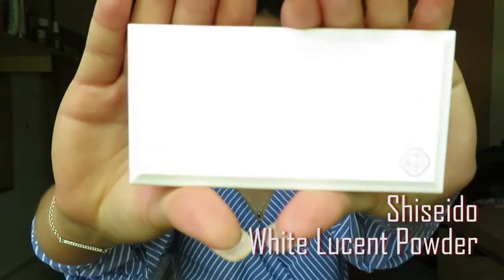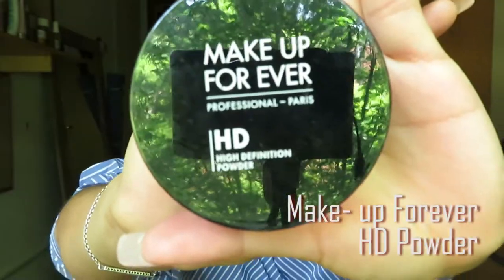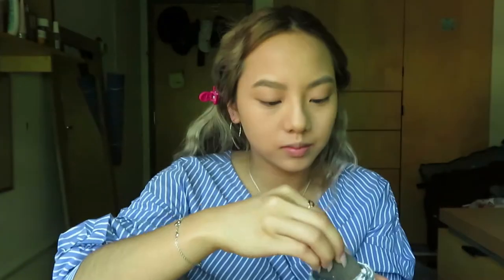Next up, we will use Shiseido White Loose Powder. It's bake your face time! Here we use Makeup Forever HD Powder and apply with Black Beauty Blender.